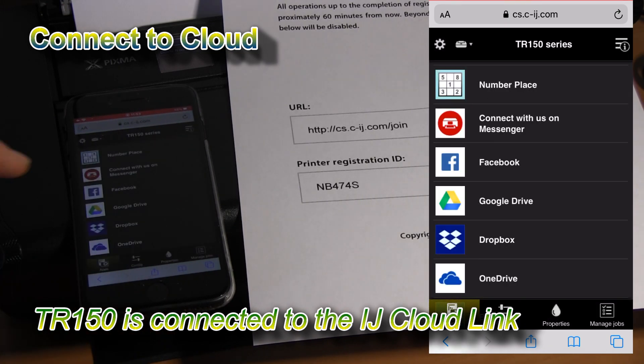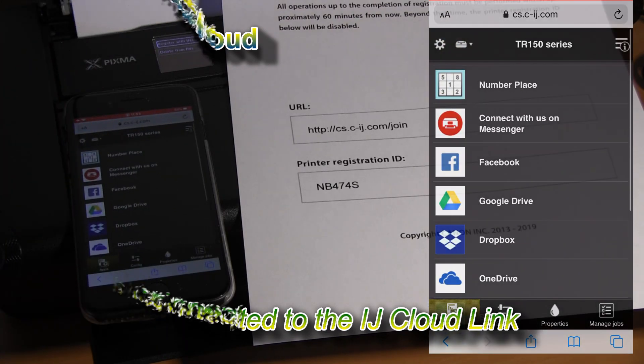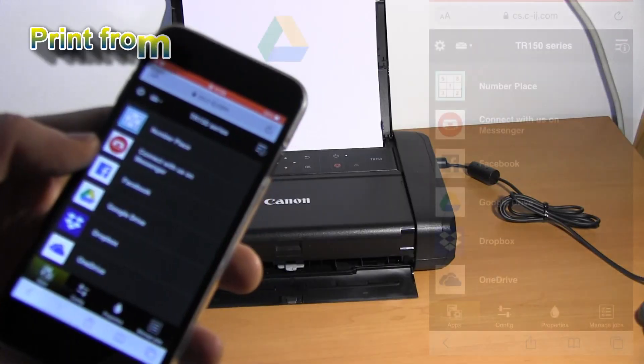Now I can print from different cloud services in the Canon Inkjet cloud printing center.